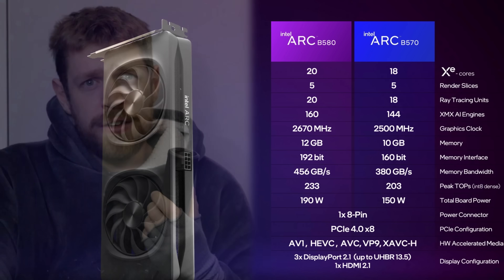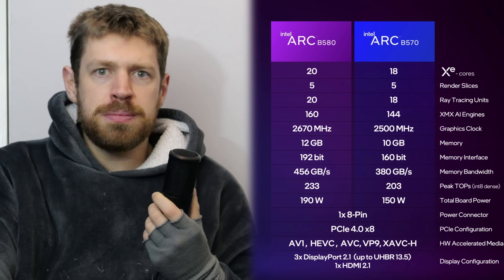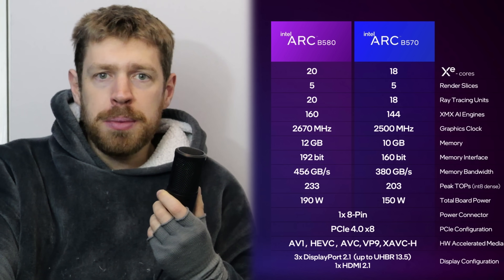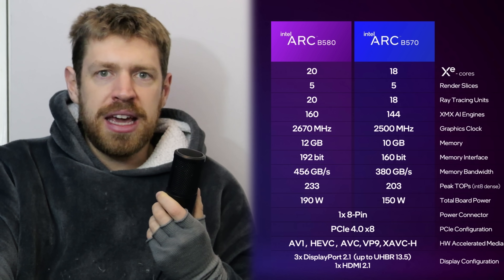So with 10GB of VRAM, the cheapest B570 at least gives us a token amount extra over this bare minimum. While the B580 provides an ample 12GB — still not massive, but that's something to be praised when AMD and Nvidia cards at this price range still only offer 8GB.